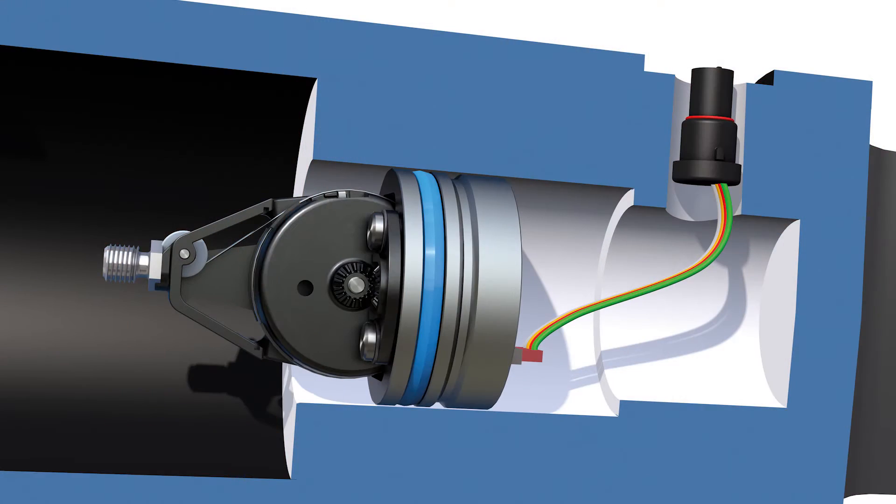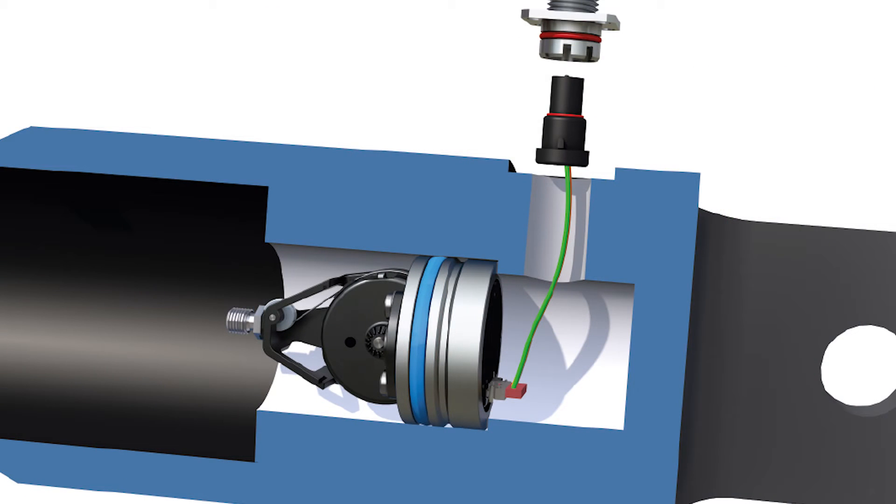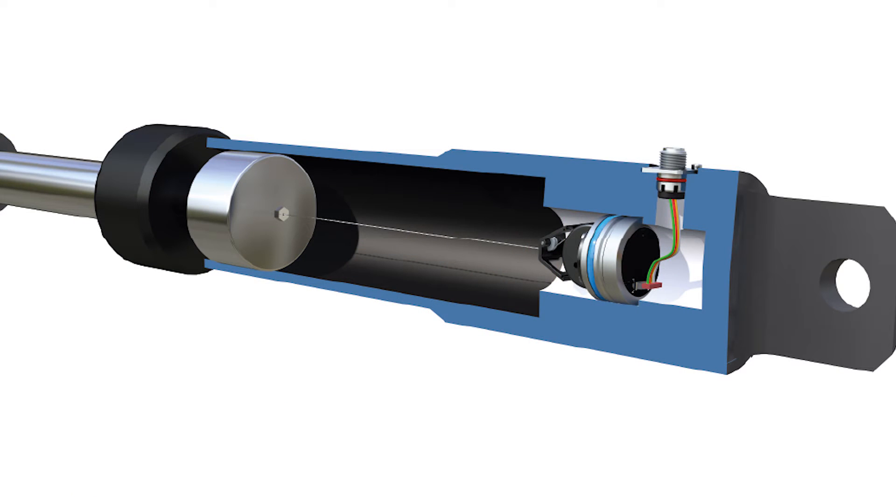Exactly. Now as a result, there are lower integration costs compared with other types of measurement systems. Plus, any weakening of the piston is avoided. And what's more, this SGH product line can even be used in telescopic cylinders.